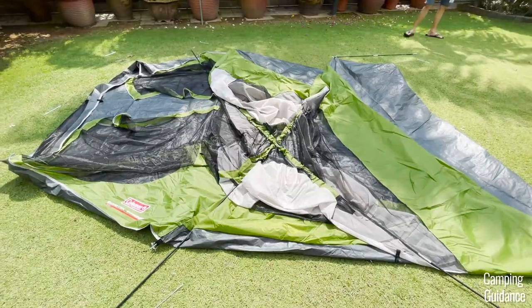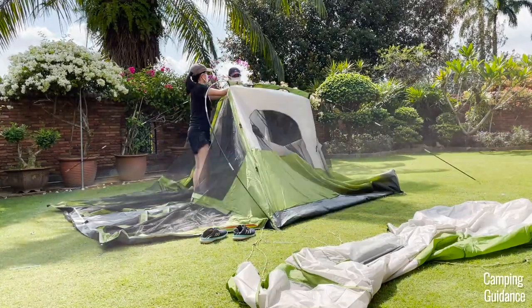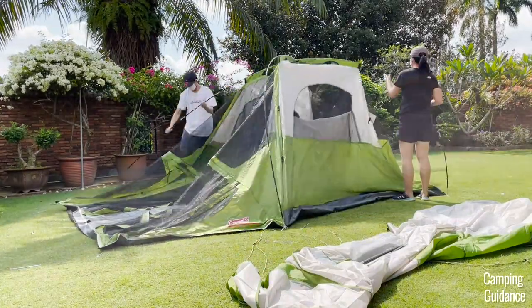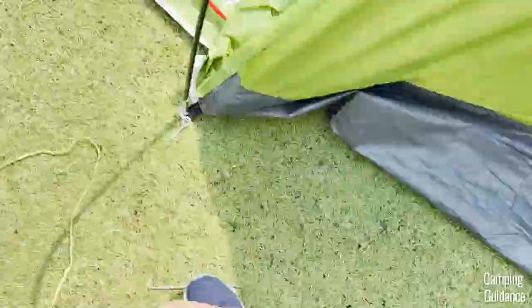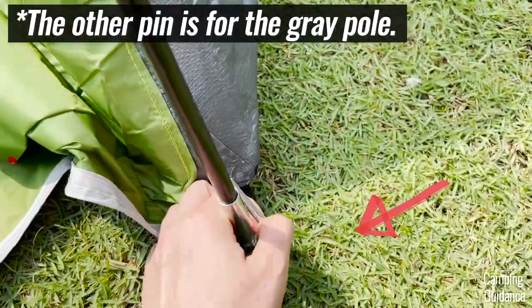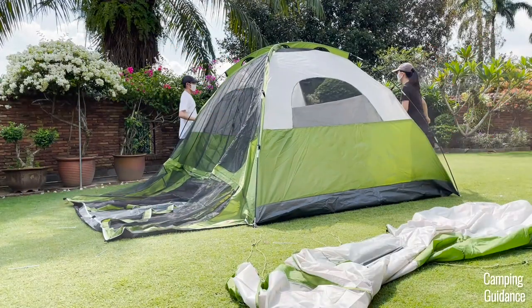This will form an X across the tent. After that, prop both poles up by inserting the ends of both poles into one of the pins at the bottom of the tent. This is the pin and ring at the back of the tent, and this is the pin and ring at the front of the tent. Then attach the pole clips — there are two pole clips on each side of each pole.